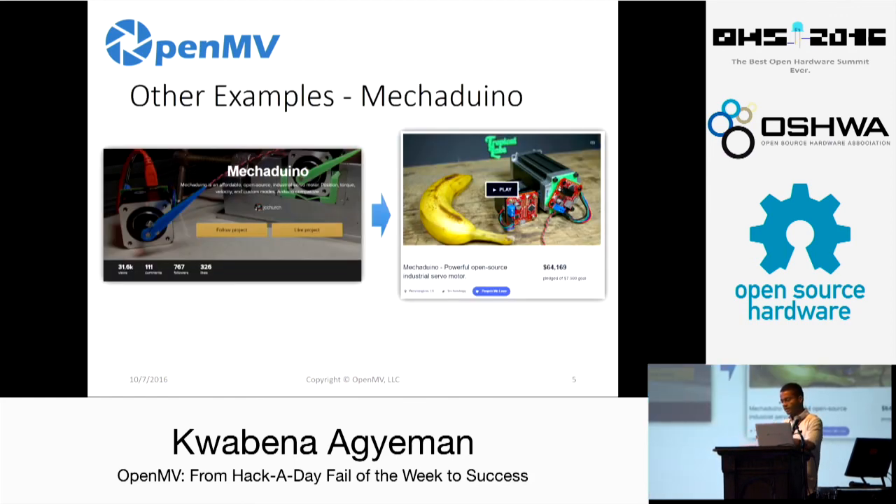Another example I found on Hackaday is Mechaduino, which recently did something similar. Someone started a project to build a closed-loop stepper motor controller — a simple board you attach to the back of a stepper motor for closed-loop feedback. By putting their project on Hackaday, the community embraced them: thousands of views, hundreds of comments, lots of followers and likes. Because of that, they went on to do a Kickstarter and raised over $60,000 to help make the project a reality. Basically, by embracing the community, the community embraces you.